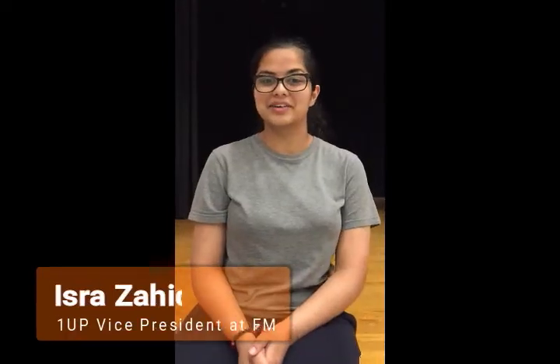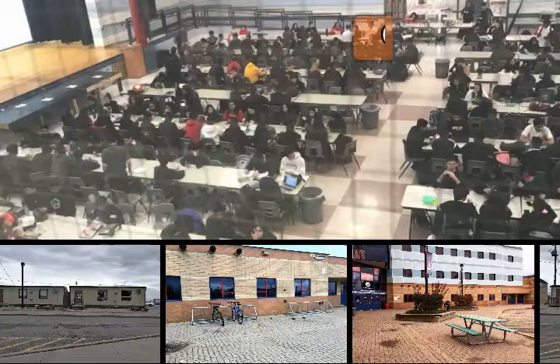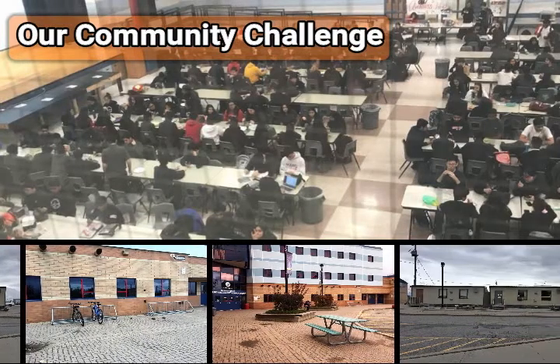Hi, I'm Nadia, I'm the president of the chapter at Father Michael McGivney. Hi, my name is Zahid, and I'm the vice president of the chapter at Father Michael McGivney.